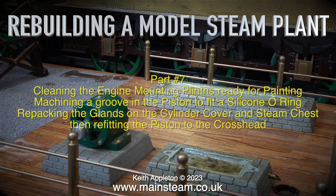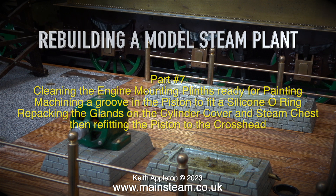Rebuilding a model steam plant — this is part seven. Topics covered include cleaning the engine mounting plinths ready for painting, machining a groove in the piston to fit a silicone o-ring, repacking the glands on the cylinder cover and steam chest, then refitting the piston to the crosshead.